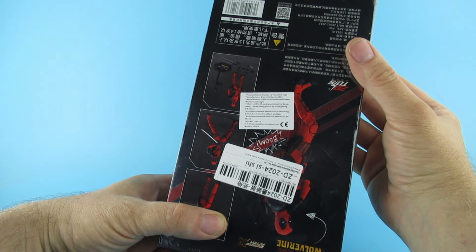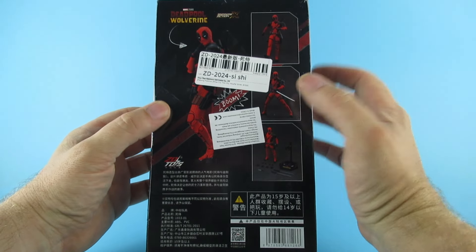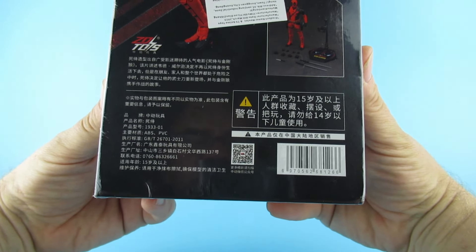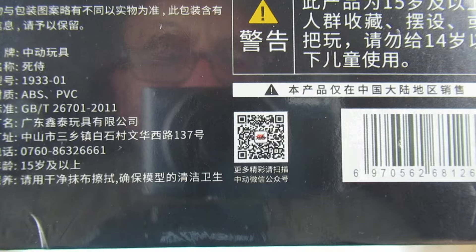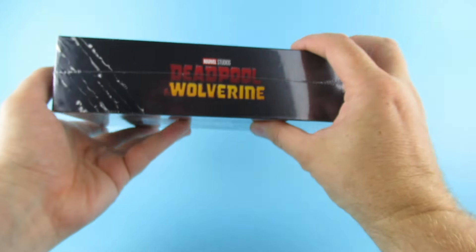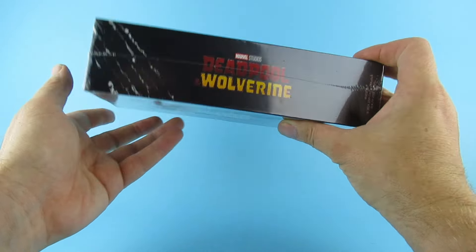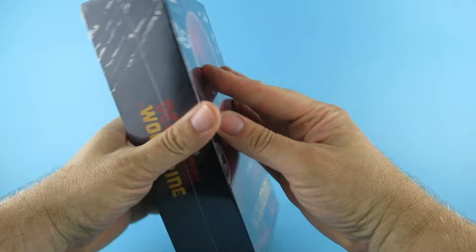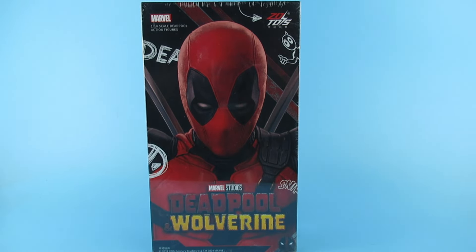Yeah, so they seem to be sticking these weird stickers on everything now. We have some artwork there, a load of legalese that I cannot technically read, a ZD Toy doodah thing there which anybody wants to read they can, and a barcode. This side we have Deadpool and Wolverine with some slash marks on it. The top is black, the bottom is blank. I do like this artwork — I am really excited for this, I am really really hyped for this.